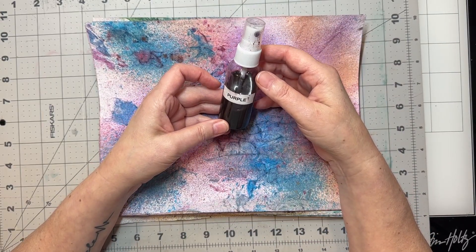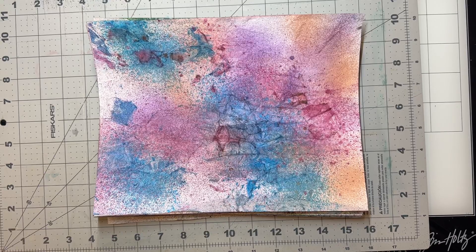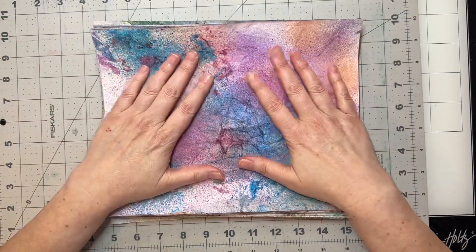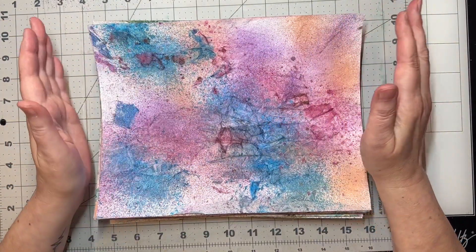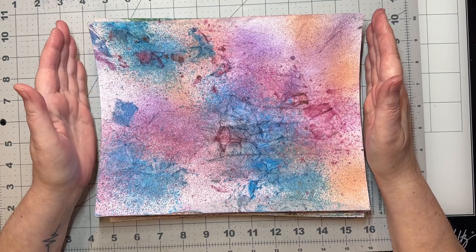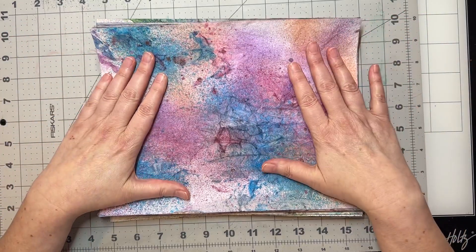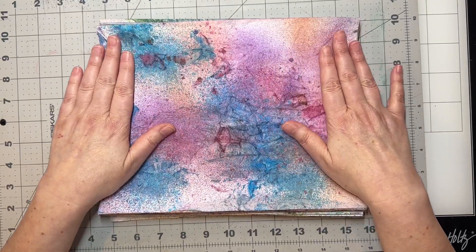So I have seven different colors, and I bought those for a different reason and that project kind of got by the wayside. So I wanted to try and use them like oxide sprays, because I don't have any oxide sprays right now.